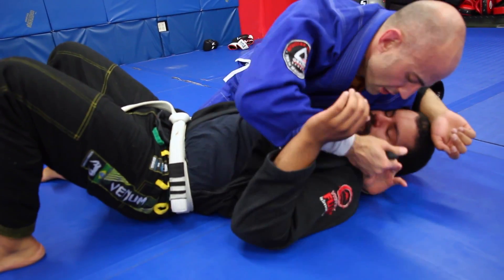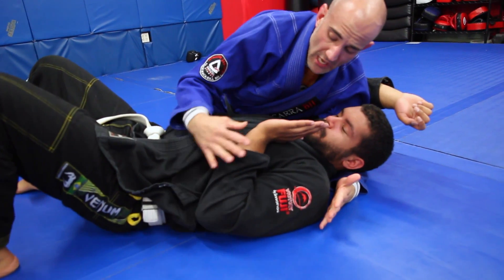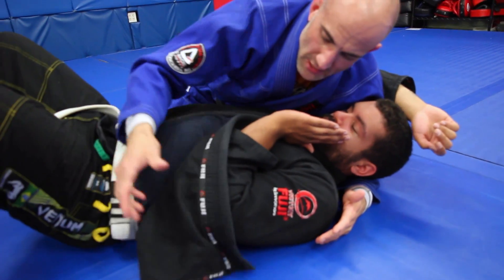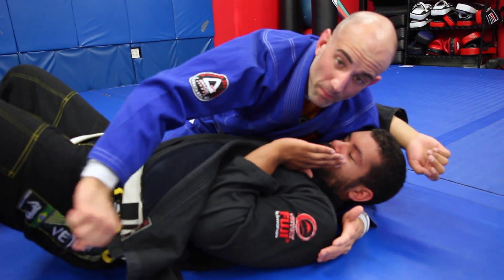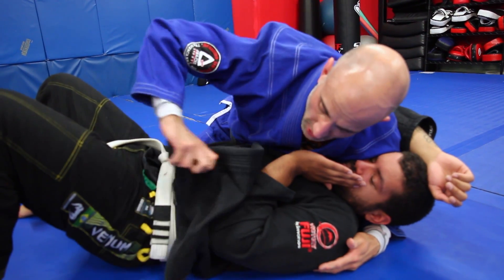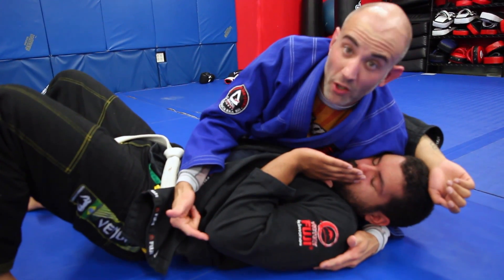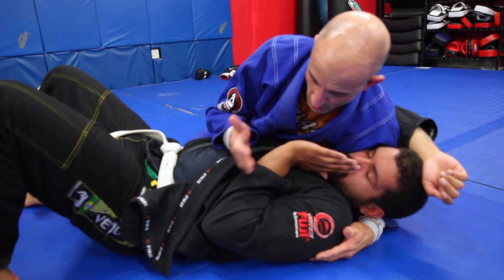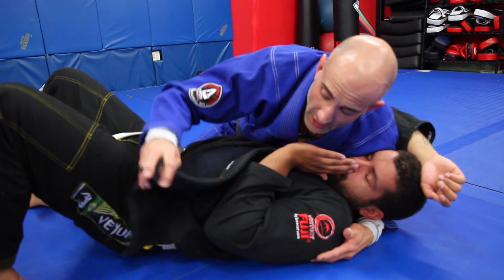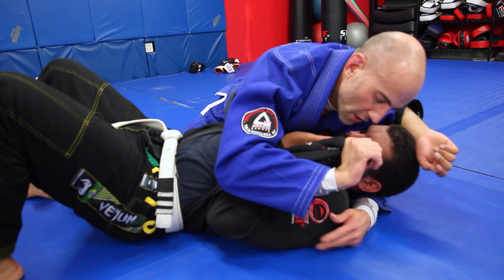My partner is pretty savvy and he's defending this real estate pretty well — either that or maybe he's just not that long and I didn't get a good bite on the lapel when pulling it out. So instead of going under, I'm going to go over the middle. Notice I'm not going over the elbow or over the wrist — I'm going right in the middle of the forearm. I open that tail of the lapel and pass it right over the middle.